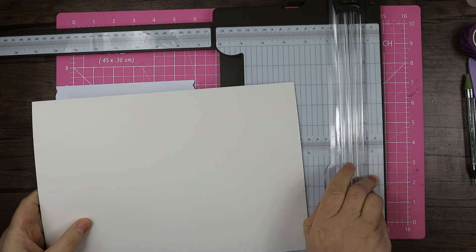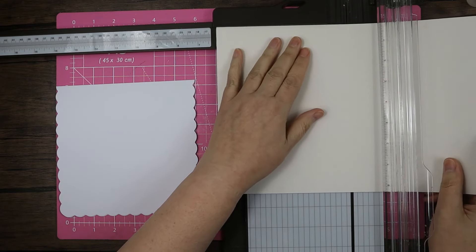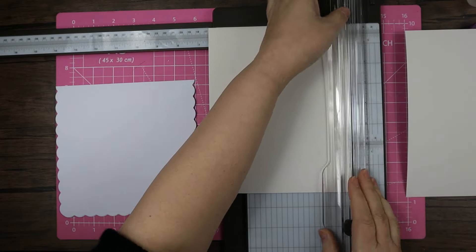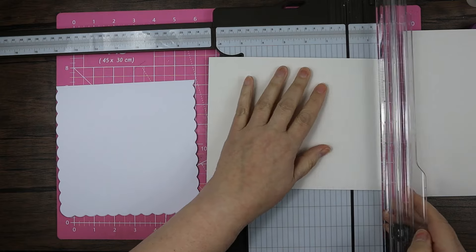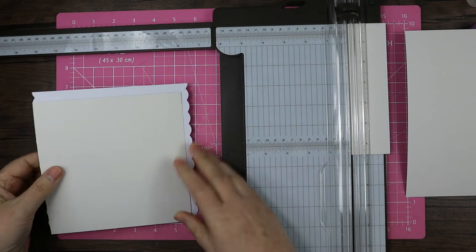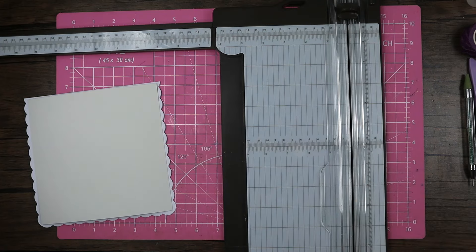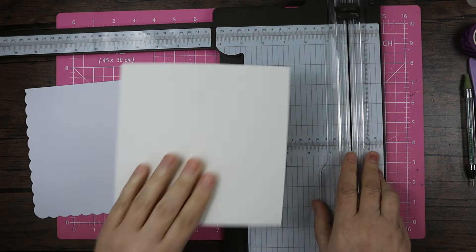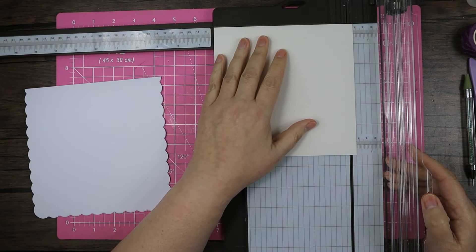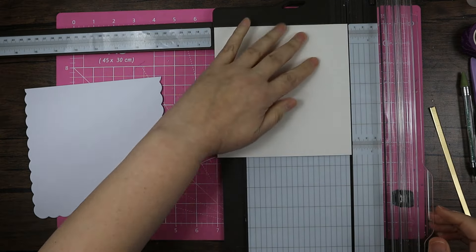Last time I used one of these card blanks I did six and a half by six and a half, because you can't go too close to those scallops. Let's have a look — that's taking it right to the edge and I don't like that, so I'll take another quarter of an inch off and go to six and a quarter.